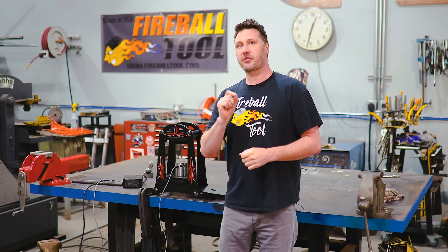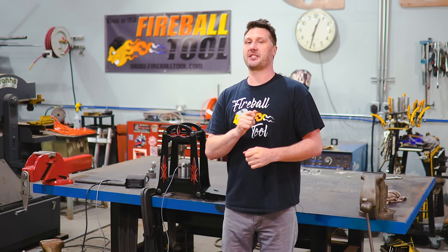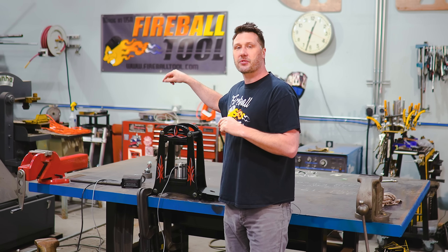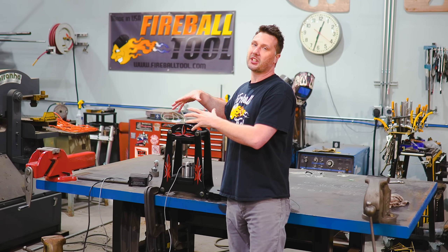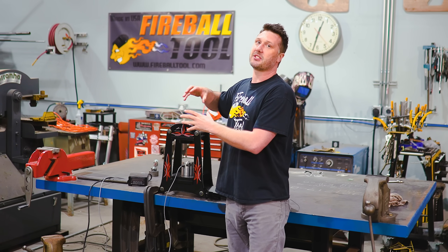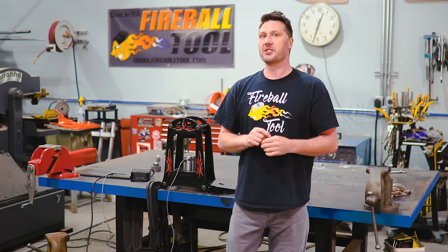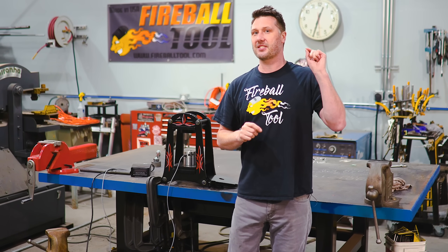Well, thank you guys for joining me on this cool little shop science experiment. I know I learned a ton and will be applying all this information on the latest build I'm working on, so stay tuned for that. And I know before you go, you're going to ask — do I have drawings for this shop press I built for the experiment? Yes, you can go to the Fireball Tool website and download it for yourself. Until then, I'll catch you guys on the next one.